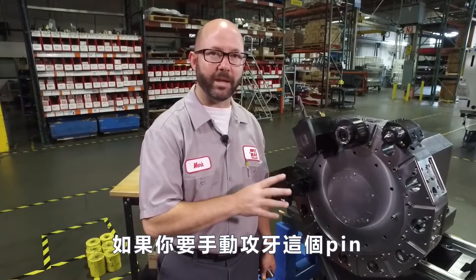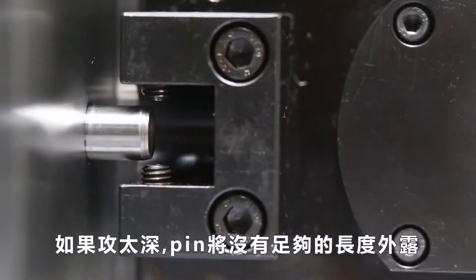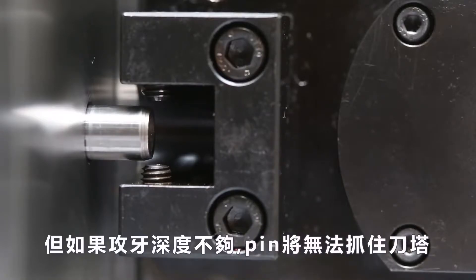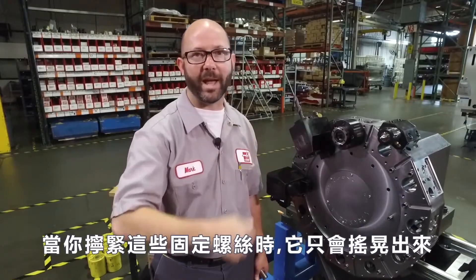If you're tapping in these pins manually, you're gonna wanna go slowly. If you go too deep, there won't be enough pin exposed for our set screws to grab hold of. And if you don't go in far enough, your pin won't be grabbing the turret at all. And when you tighten those set screws, it's just gonna wobble its way out.